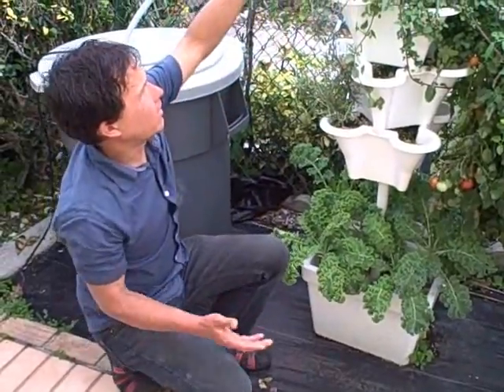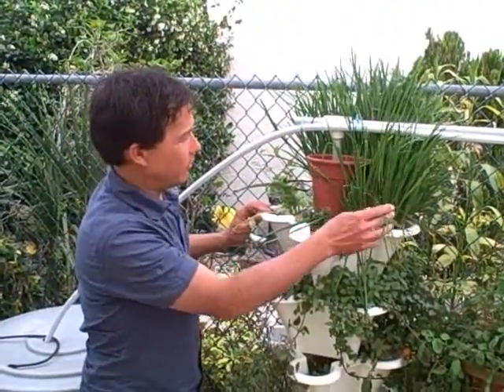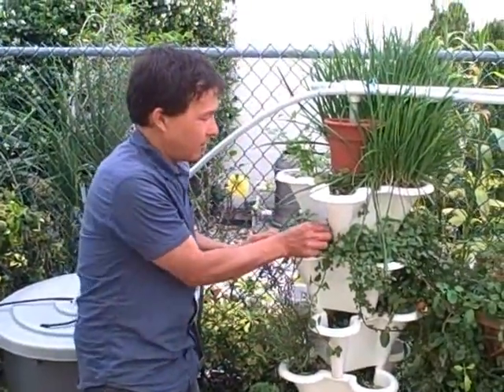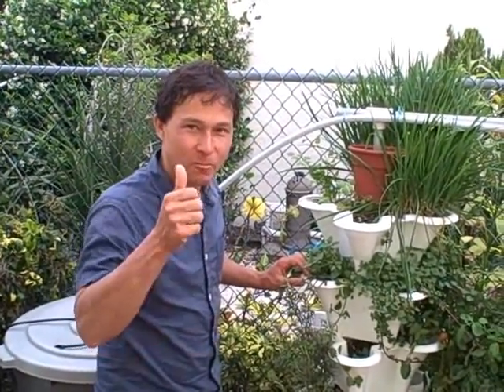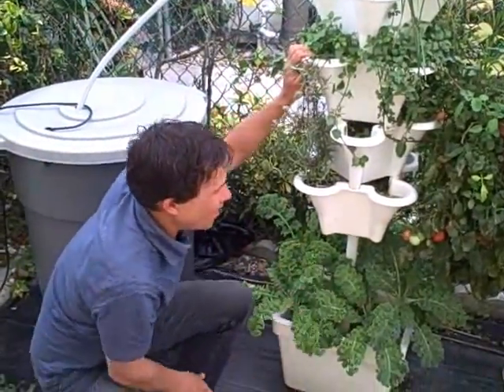They have a variety of things growing here in South Florida right now — chives, some cilantro, some mint, chocolate mint actually. It smells really good. Especially good if you're going on a date and you have bad breath, chew on some chocolate mint. She'll love you for it.